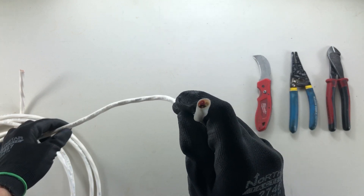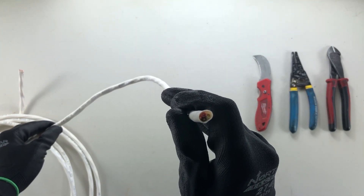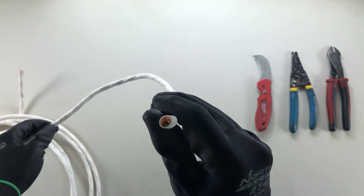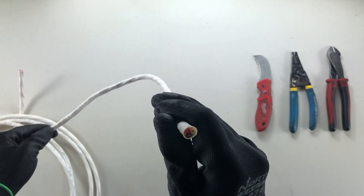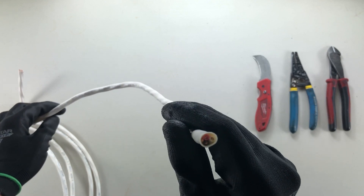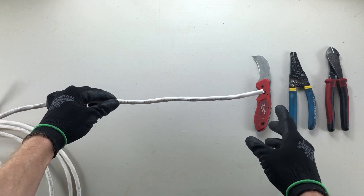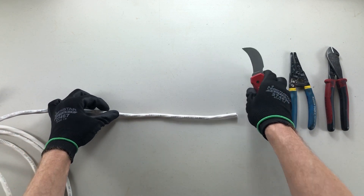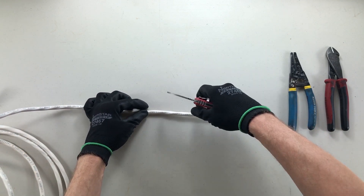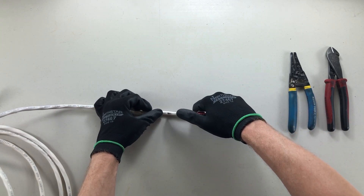If we look down the edge we can actually see that there are four wires in here, but we're only referring to the three conductors that have insulated jackets around them — so the ground doesn't count. Now the way we strip this is very similar to the 14-2. We're going to just run our knife down the exterior jacket here with a nice firm pressure.